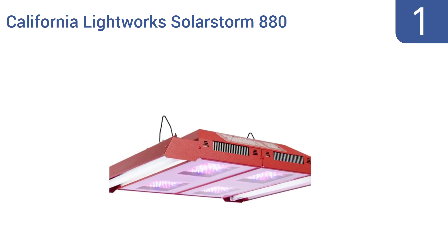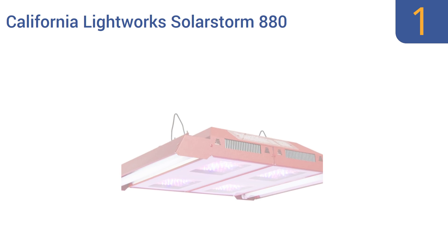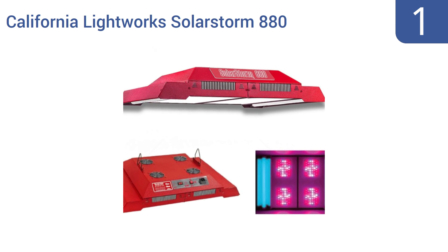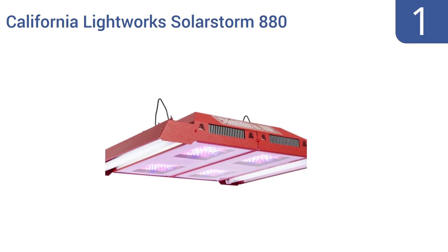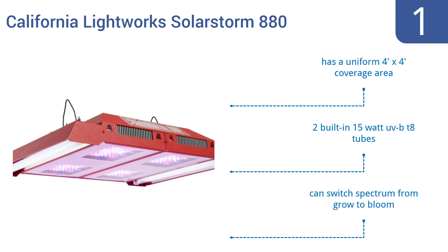Coming in at number 1 on our list, the California Lightworks SolarStorm 880 is made using 176 powerful 5-watt diodes with high photosynthetic photon flux to penetrate deeper into the canopy. It's also surprisingly cool for such a high-powered light. It features a uniform 4x4-foot coverage area and two built-in 15-watt UVB T8 tubes. You can switch the spectrum from grow to bloom.